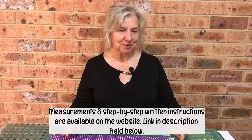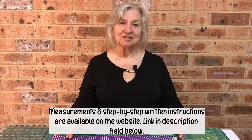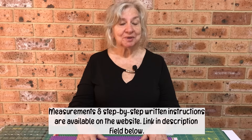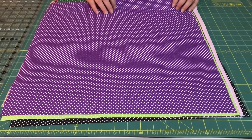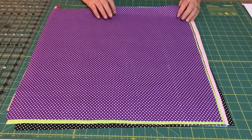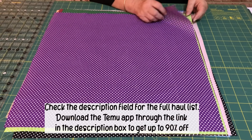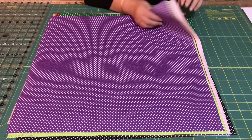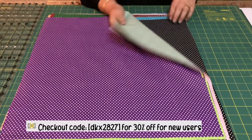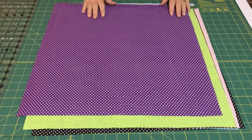Hi, I'm Wanda from Alanda Craft and today we're going to make a quick and easy quilt. We haven't done a prototype of this, so let's hope it works out — I'm sure it will. What we've got here is some fabric that we received in our recent Temu haul. We're not doing a haul video, but we are taking fabric from the haul and making the quilt using this fabric. It's got some really nice colors in here.